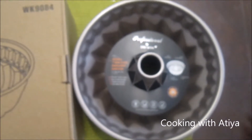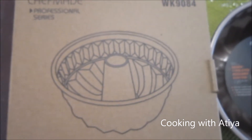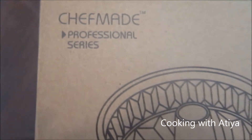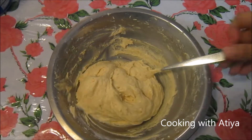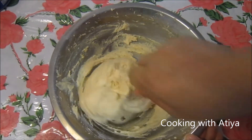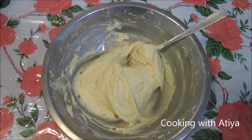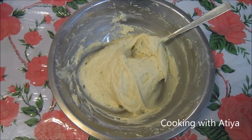If you'd like to purchase this pan to make your cakes and favorite desserts, the link will be in the description box below so you can purchase it from Amazon.com. My batter is ready — this is the batter I'll be putting in my bundt cake. You can put whatever you like, but if you'd like to use the one I'm using, the link will be in the description box below as I've shown it in a previous video.